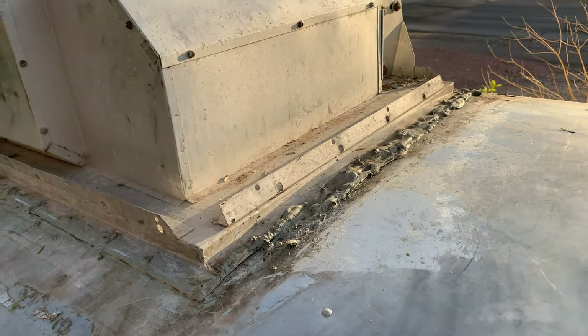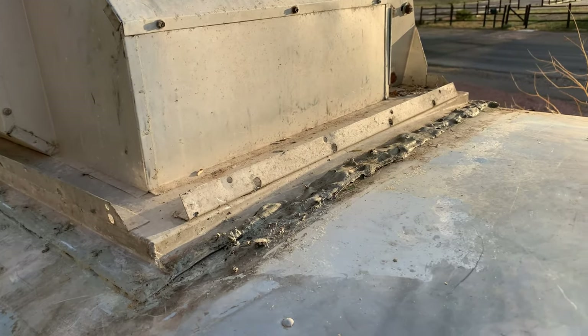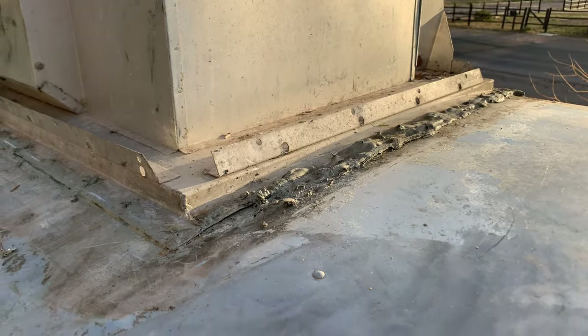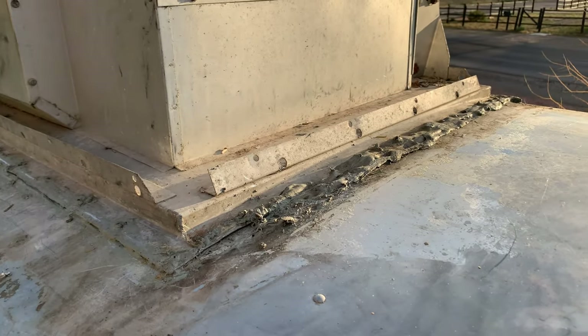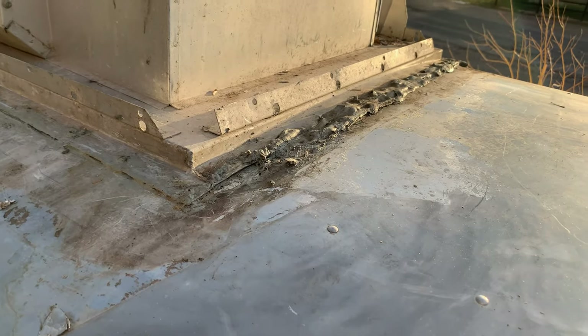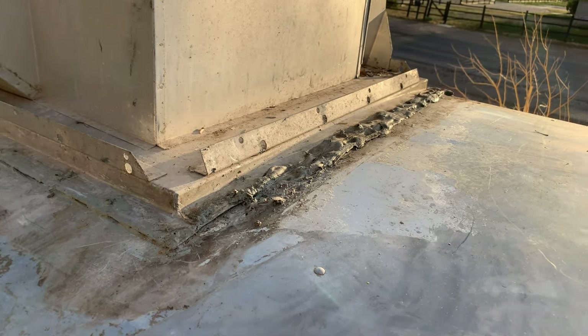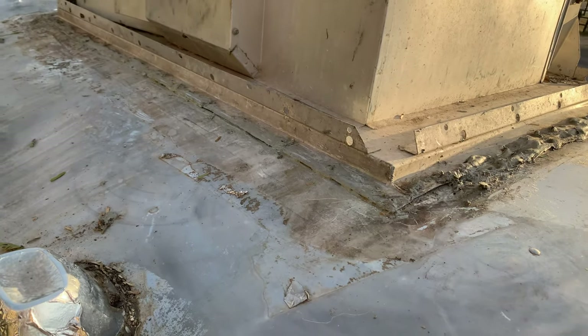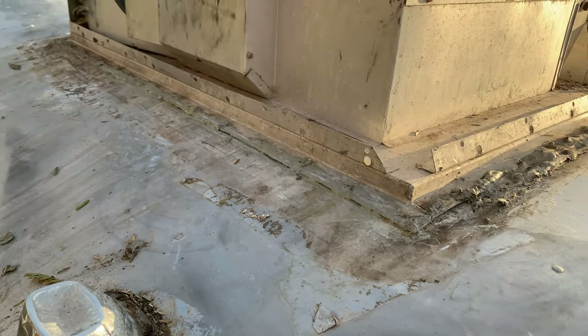So it looks like my strategy might be working. You can see the glue is starting to come up because of the upward pressure that I've put on the air conditioning unit. So I'm going to get a spatula and see if I can start scraping some of that off now that there's some upward pressure and things are starting to come loose.